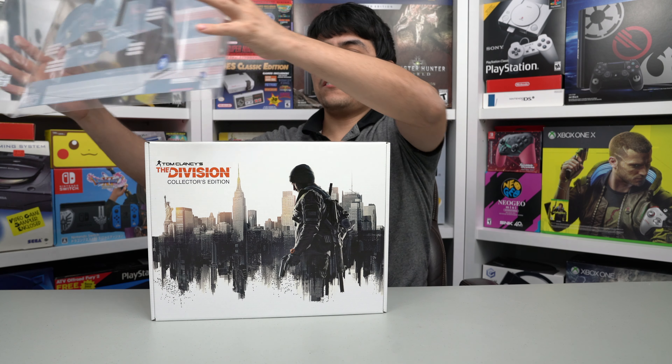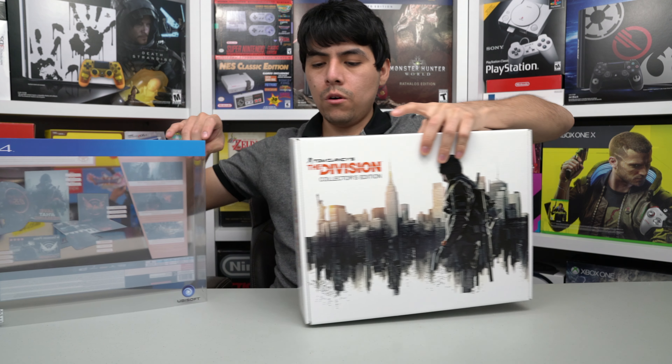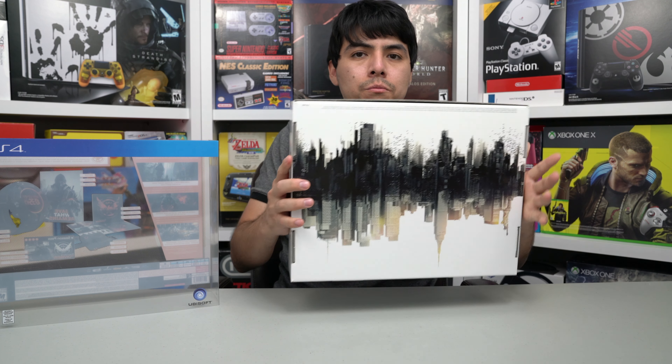Let's slide this and open the box. As you can see, this is a transparent plastic and this is the actual box, which is super cool. Very nice — awesome design, super cool. Let's open it.